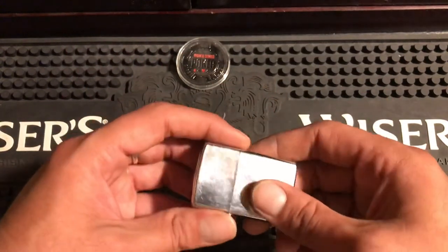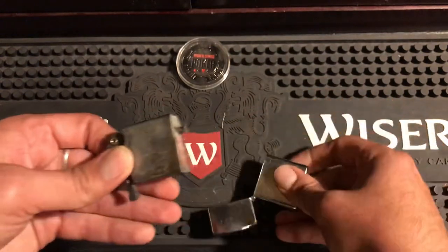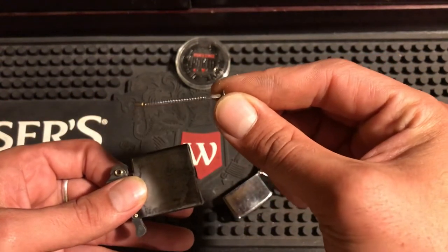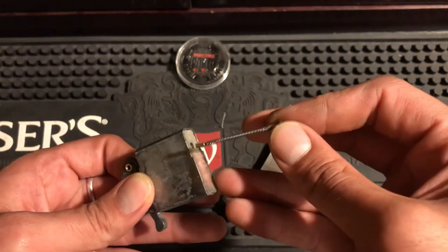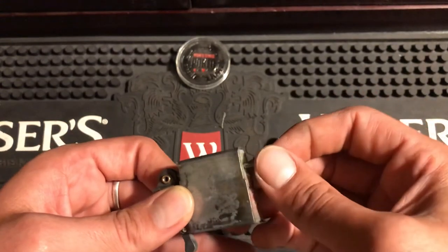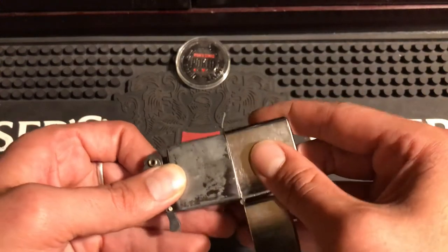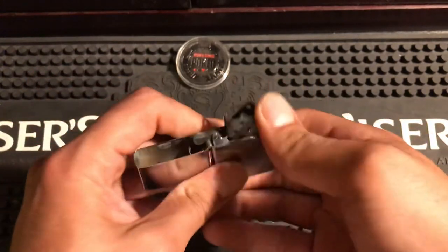If you still want to use it and the spring's broke, all you got to do is attach a nail to the spring instead. See that — cut a nail, grind the end so it fits in the spring, and use that instead. That's a quick little trick to fix your Zippo, because it doesn't need to be threaded. The pressure of it being in the Zippo will hold that flint.